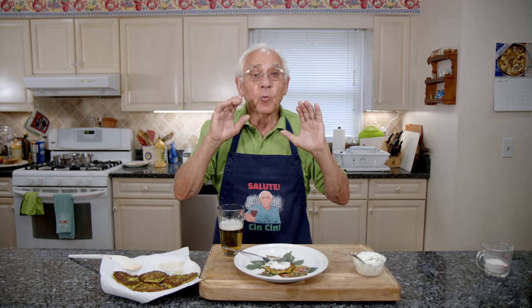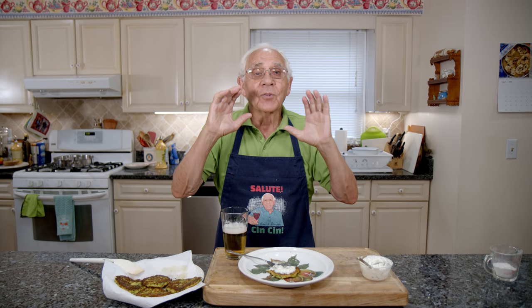Thank you very much. I hope somebody makes this and lets me know the taste — it's really, really good. And we'll see you next time. Thank you!